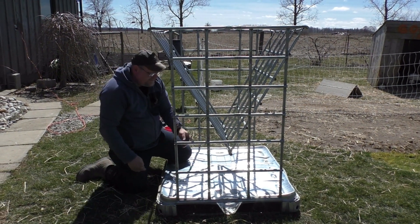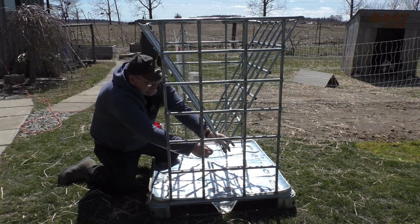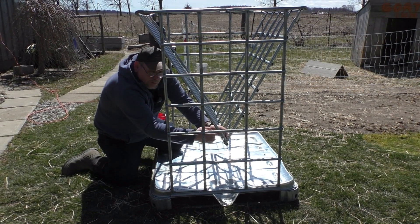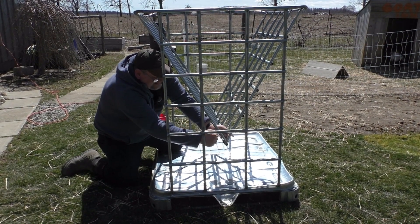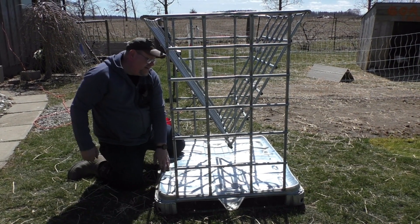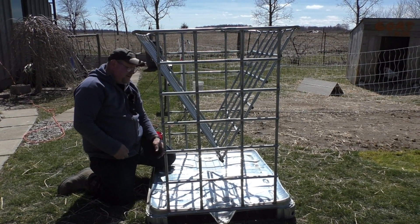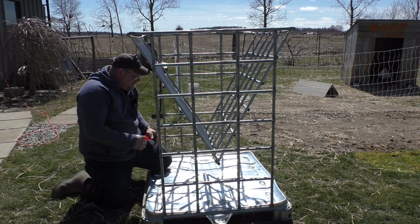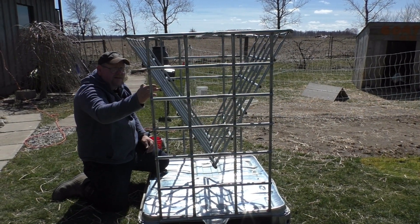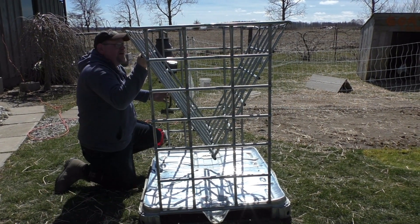Now I'm putting these zip ties on the bottom. They are outside weatherproof zip ties, so hopefully they'll hold. If not, what I might do is come back and put large hose clamps on — that will also keep it from moving. I might do that anyway. I do have one inside that I might put in the middle for extra reinforcement so I won't have to worry about it. I'm going to finish this up, grab my file, file off any sharp edges, and make sure everything is good and tight.